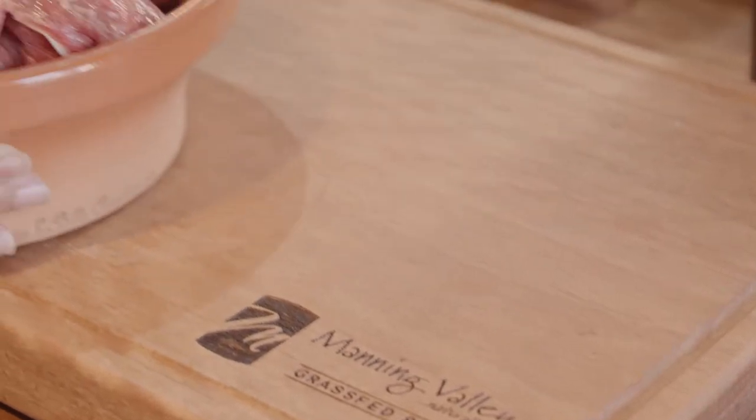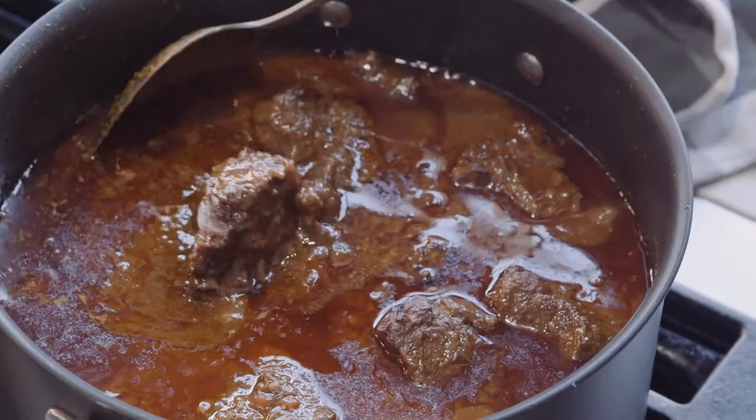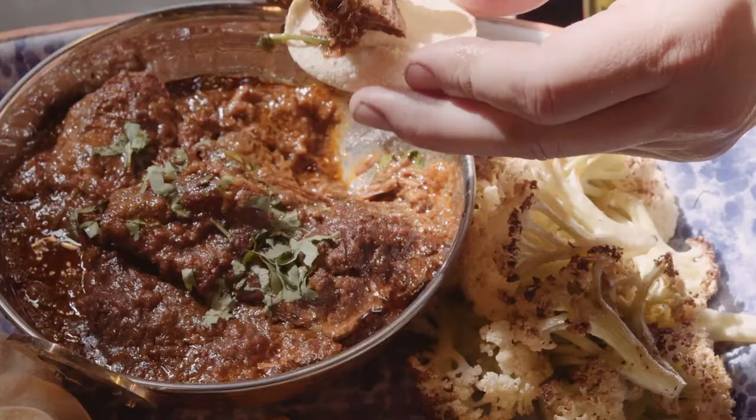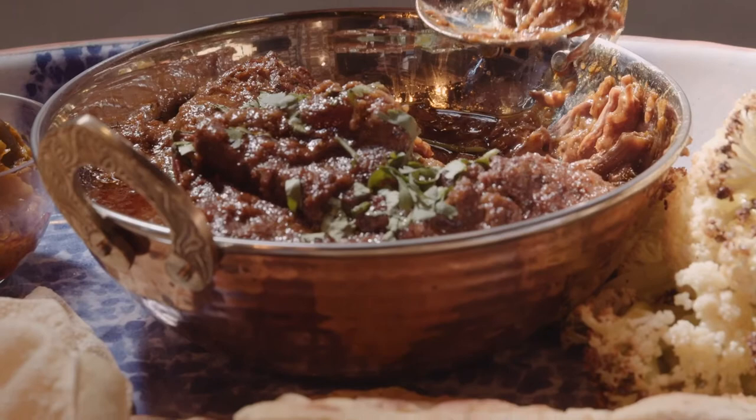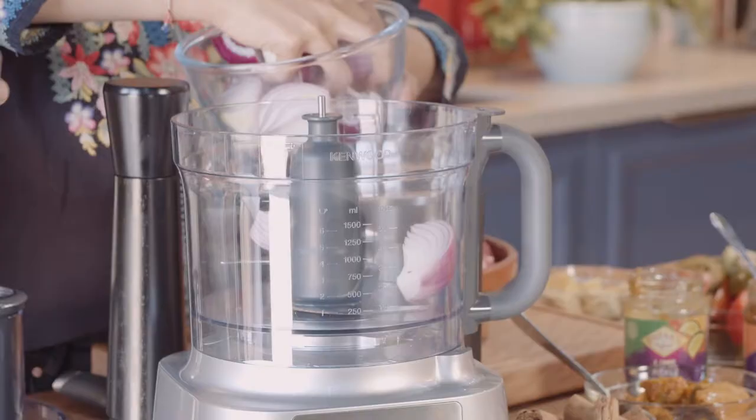So what gorgeous dish are you cooking today? Today we're going to cook a beef vindaloo. Usually the base of a curry is these three ingredients: onions, garlic, and ginger.